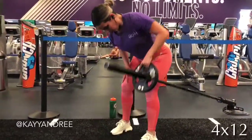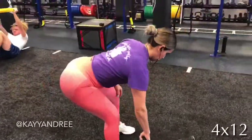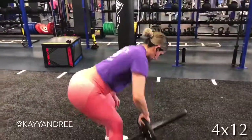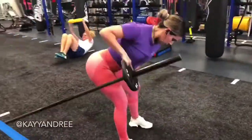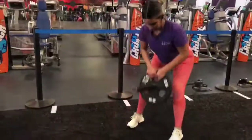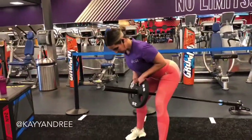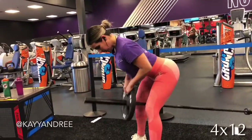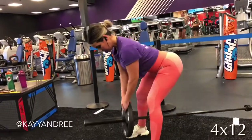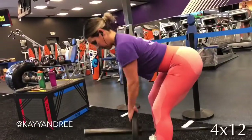This first one is kind of like the landmine exercises I've shown you. You're just gonna put a plate on that bar — you can also use just the bar — and you're just gonna pull that weight back and squeeze your lat. This next one, you're gonna add a little bit more weight, position your hands close together, and bring those elbows all the way back.